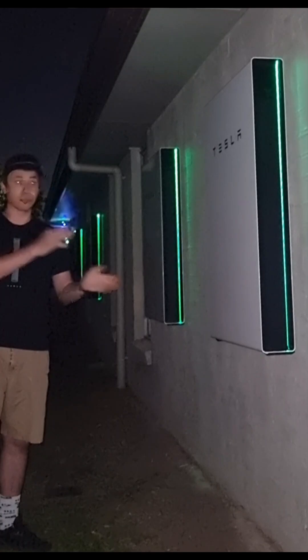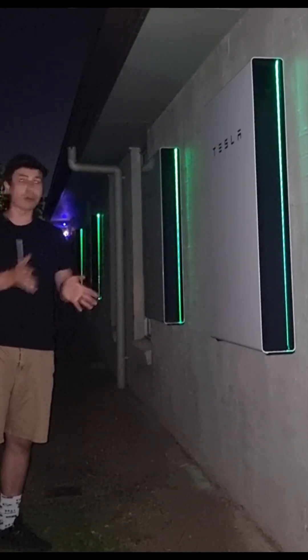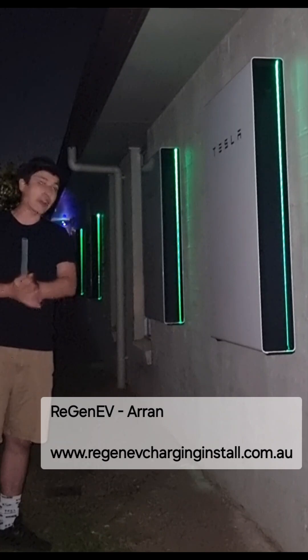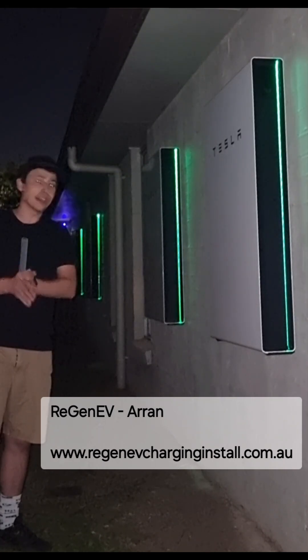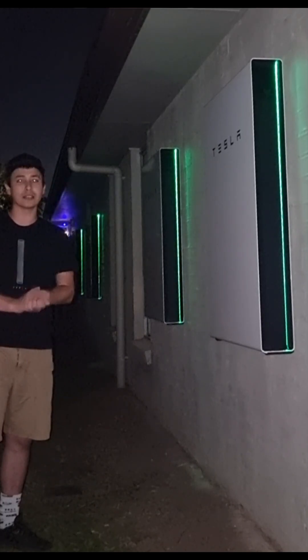If you're not interested in a Powerwall and maybe you're interested in a wall connector, then you've got Aaron from Regen EV. Fantastic company to deal with — really happy with their work. They installed my wall connectors.